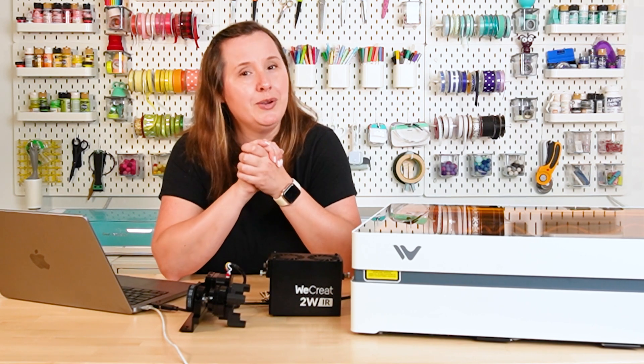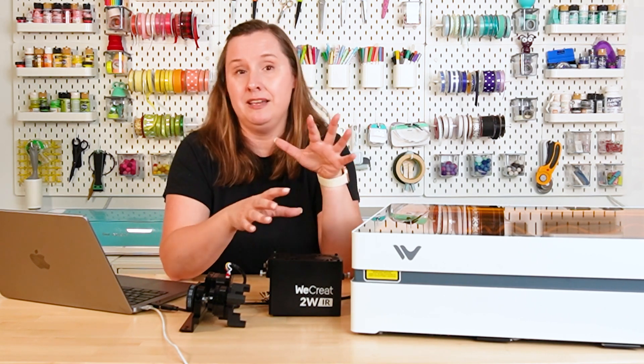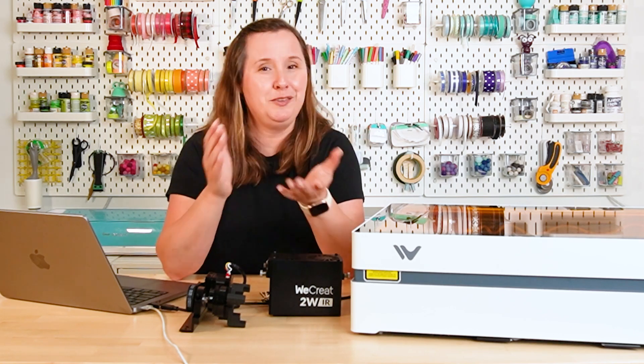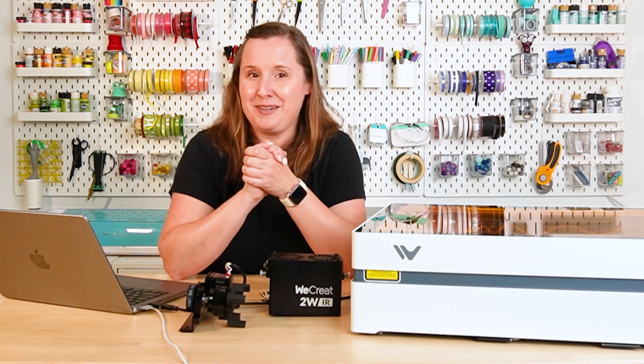I hope you found my review of the WeCreate Vista helpful. If you have any questions about using this laser or any of its features, please let me know down in the comments. If you found this video helpful in your buying decision, I would really appreciate a like. Follow my channel for more crafty content — I'll see you next time.